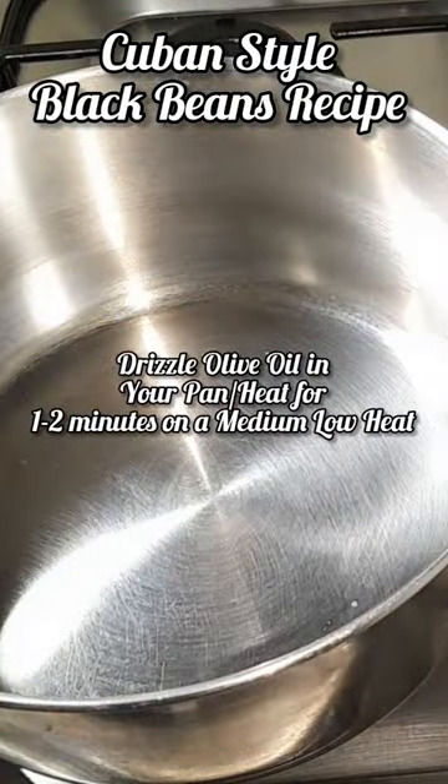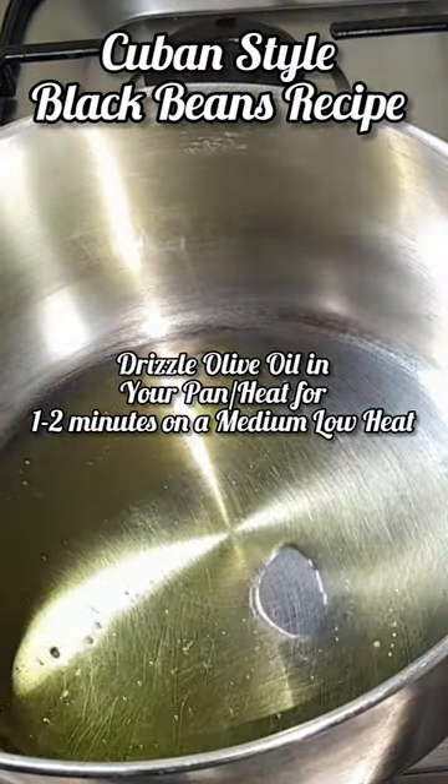Let's make Cuban style black beans. Drizzle olive oil in your pan and heat for 1 to 2 minutes on a medium low heat.